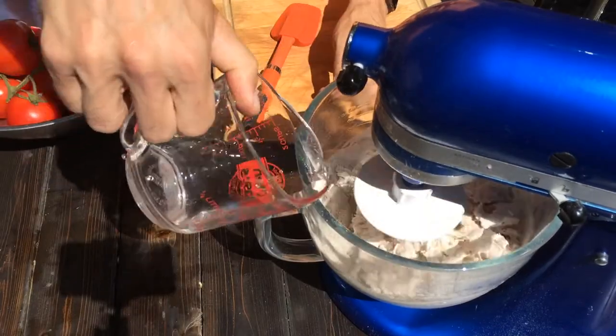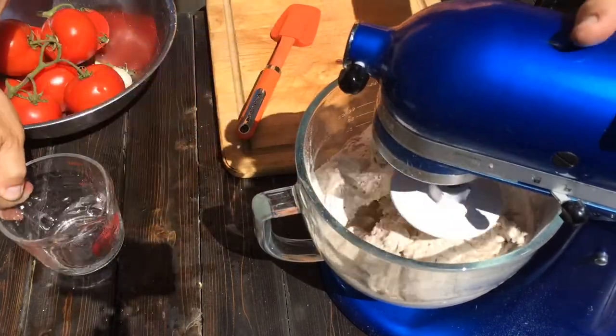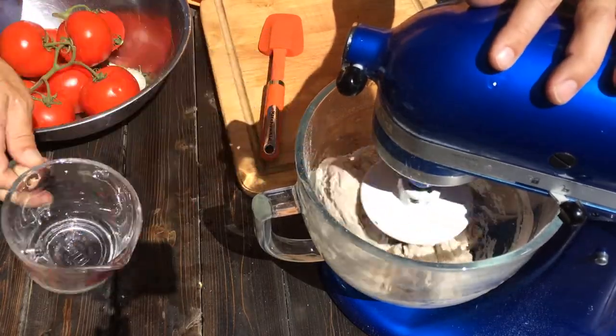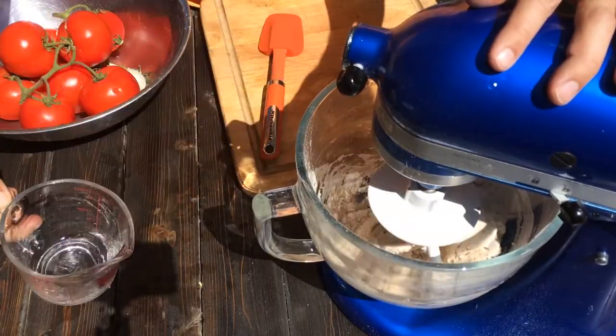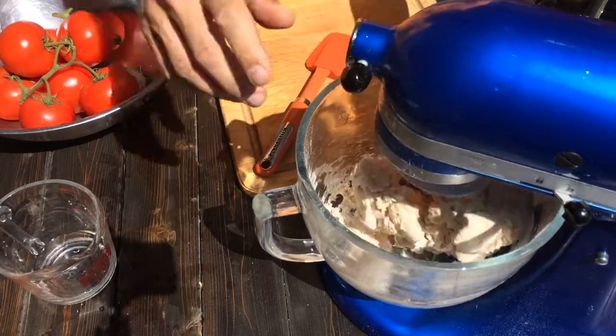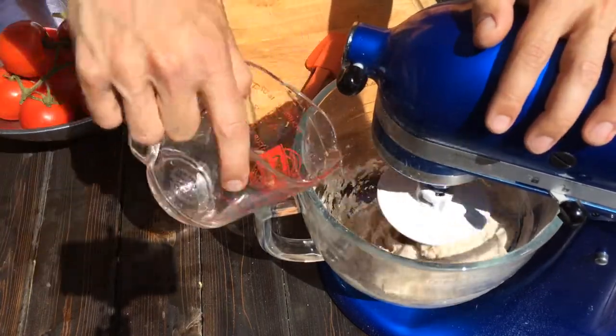Let it mix. I'm gonna add a little bit of water - it looks a little bit tough to me. I'm gonna slowly add water because you can't take the water out; you can always add more flour if you mess up. But you want the dough to look pretty loose.